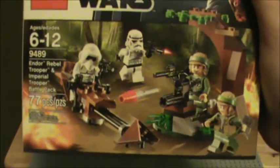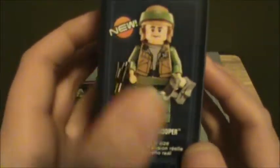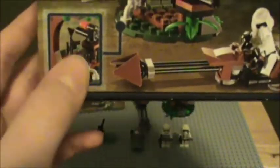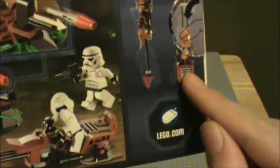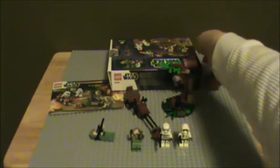The box has a very nice Endor battle scene. Here's the info as mentioned — set number 9489. It has Darth Maul in the top right-hand logo, and the Endor Rebel Trooper shown is the newer version. The back has the features: the swiveling cannon, the gun rack, and it shows the flick fire missile firing. There are also views of the speeder bike and the interior of the build. That's about it for the set — please don't forget to rate, comment, and subscribe, and I'll see you guys in my next video. Bye!